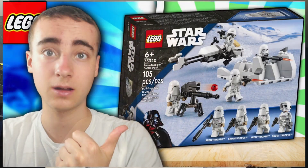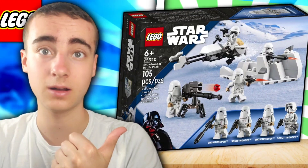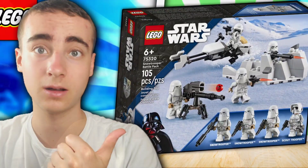So in today's video, I'm going to be talking about the most underrated Lego set of all time: the 75320 Snow Trooper Battle Pack.